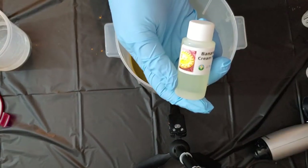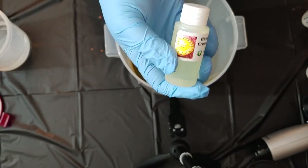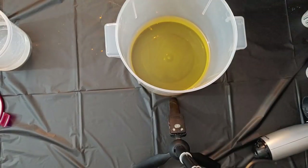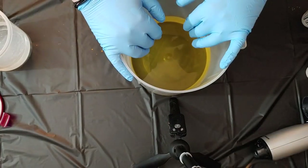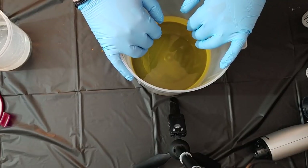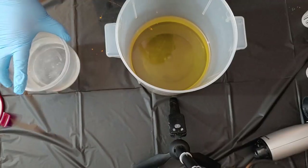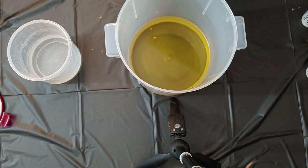The fragrance we're using today is going to be banana cream pie, because we binged a bunch of Jackie's videos to find out that she likes banana scent. We've got our oils - we're only doing one loaf, so this is going to be super exclusive - and we've got our lye water already mixed with our sodium lactate, so we're going to get started by mixing that up.